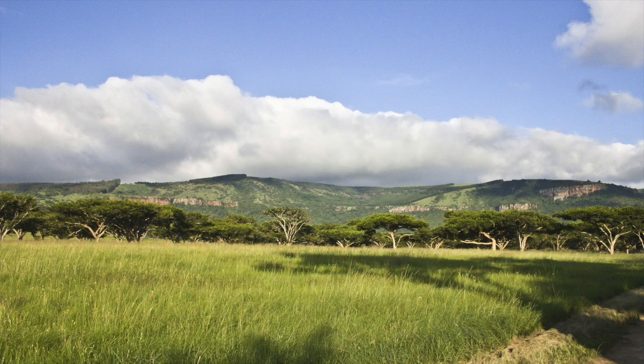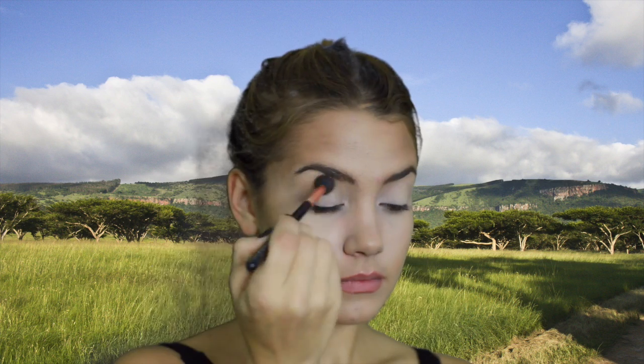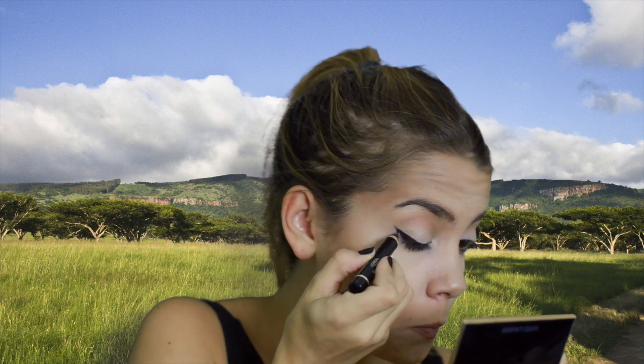Next I'm going to show you the super easy lion look, which is probably my favorite. Starting out I'm taking the NYX jumbo eye pencil in milk and placing that all over my lids again, blending it out with my finger. Then instead of putting shadow over it, I'm just taking a matte brown color and placing it into my crease. Lions always have this super highlighted lid and more defined crease, so this is really what's going to help you get that look.